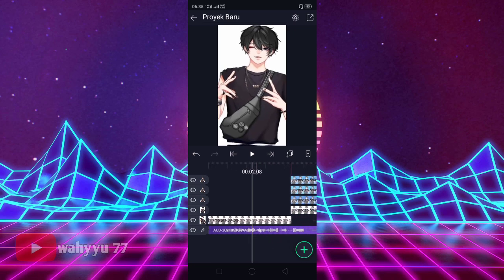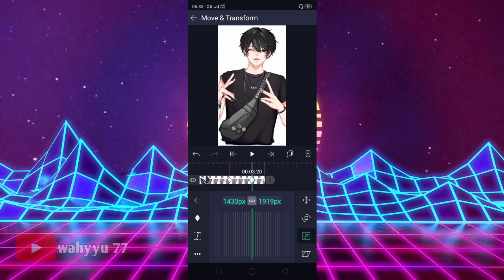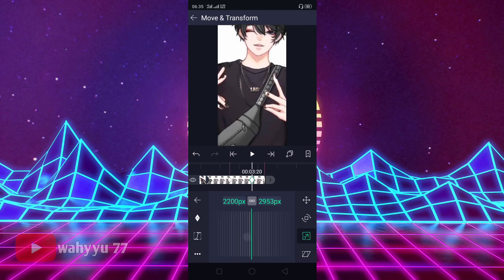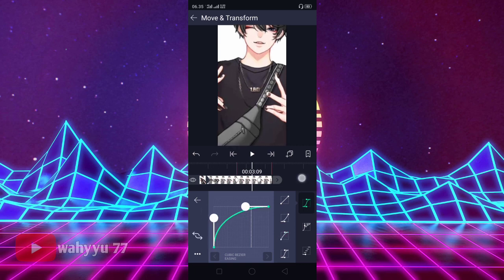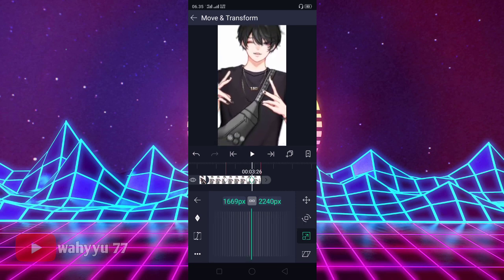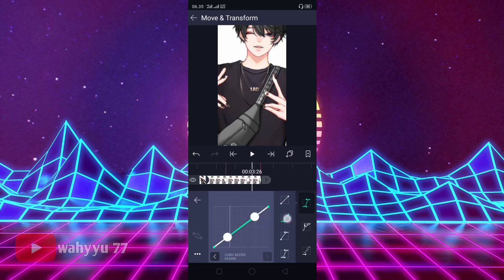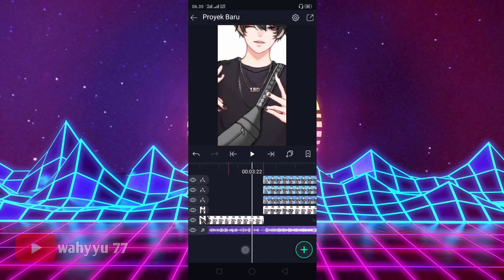Nah, kalian ke bit yang disini. Kalian klik Move Transform, kalian ke Zoom. Kasih tanda, lalu kasih tanda di tengah sini. Oke, lalu kalian perkecilkan ya, kalian zoom. Oke, seperti ini. Lalu kalian ke tengah sini, kasih kurvanya ke atas. Lalu di akhir ini kasih tanda juga, lalu kita semulakan ya teman-teman. Oke, kita semulakan seperti ini. Oke, jika sudah, kita geser ke kanan, kasih kurvanya ke bawah ya.